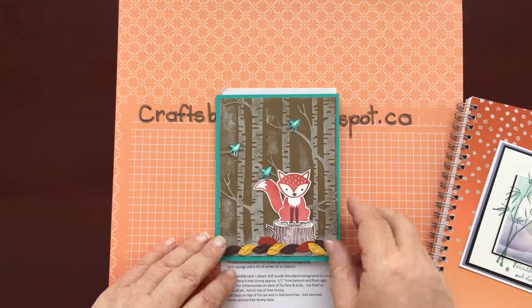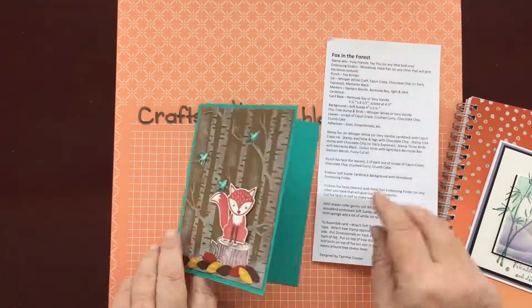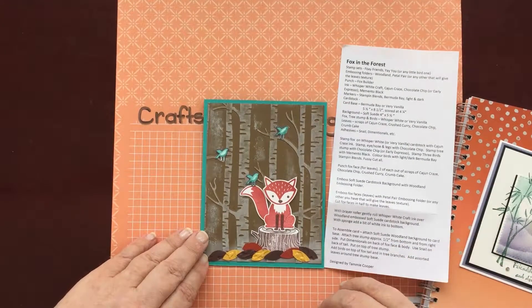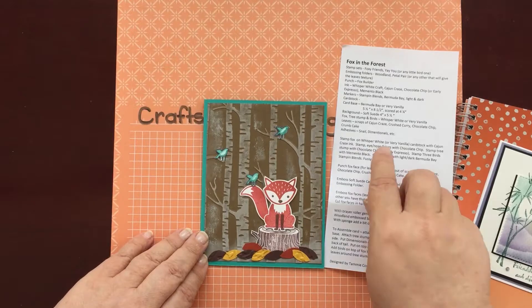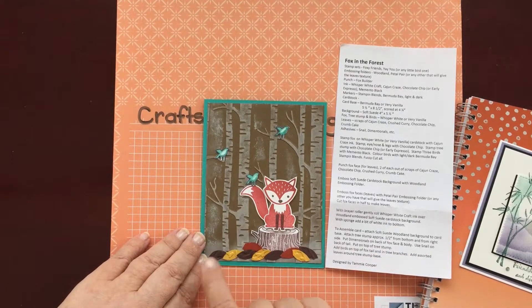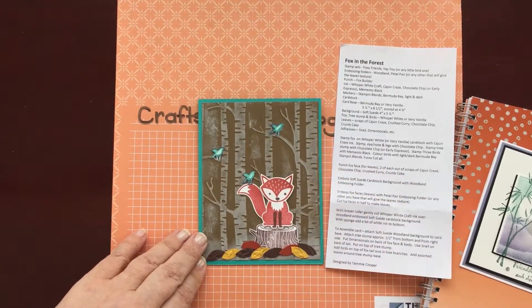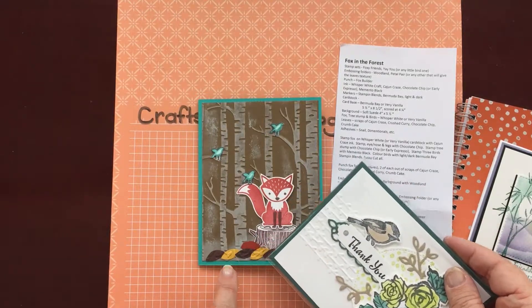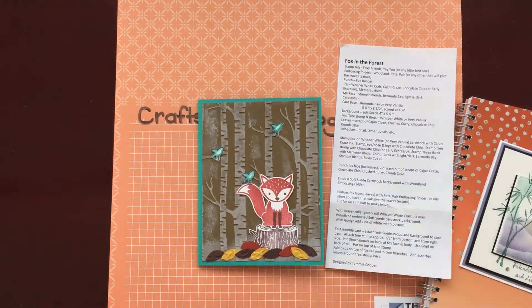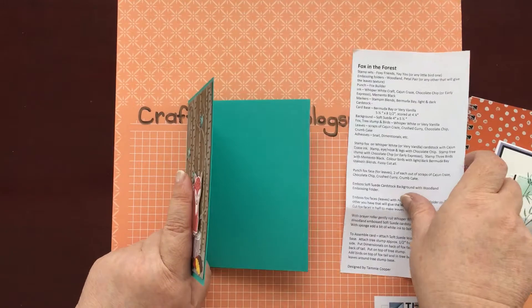My next card was from Tammy Cooper, and she gave me all the instructions — so I can make this at card class without working anything out myself. I think she's either inked up the woodland embossing folder or embossed and then sponged on top with white, giving lots of depth to the trees. Then she's used the Petal Palette embossing folder to make leaves with a little bit of texture. And I love Foxy Friends — what's not to love about him? Thank you, Tammy.